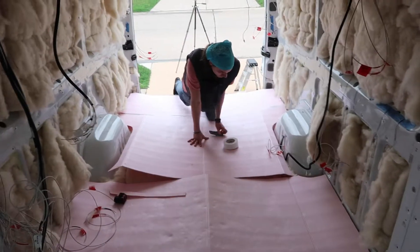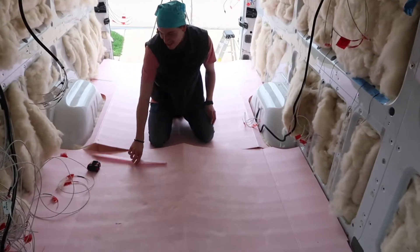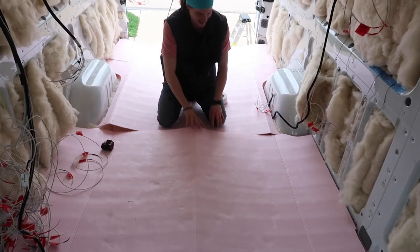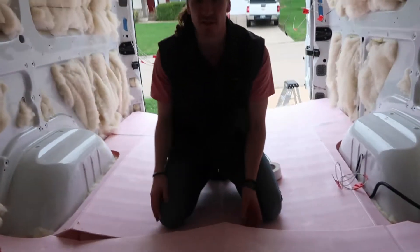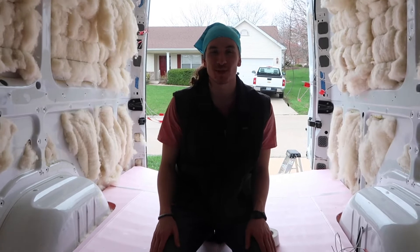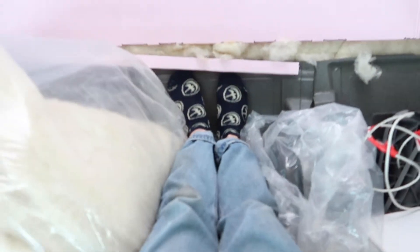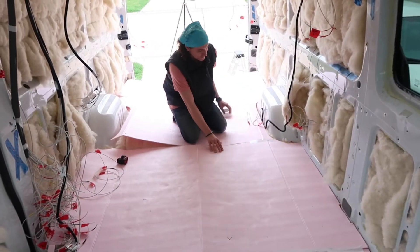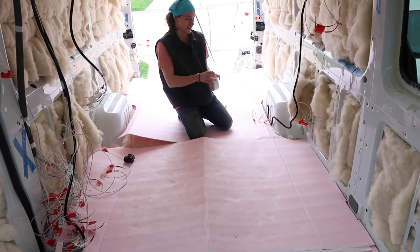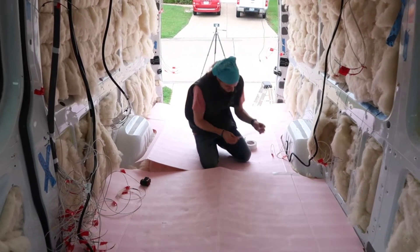We got another cranky Justin in the house. I don't know what you're talking about. It's stressful. Can you get off the board piece? I was told I had to stay here. I hate this stuff. Everyone who's probably watching these videos up to now is like, man, this Justin guy is such a crab.